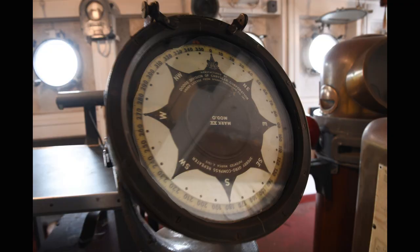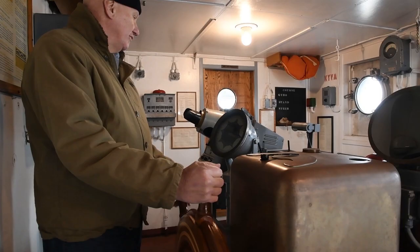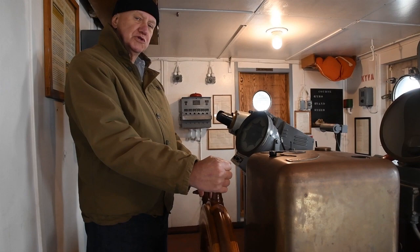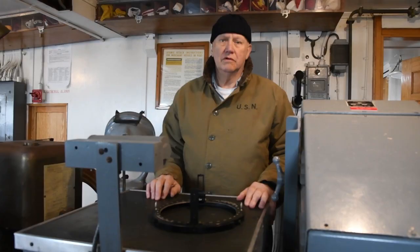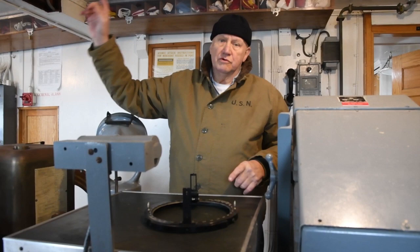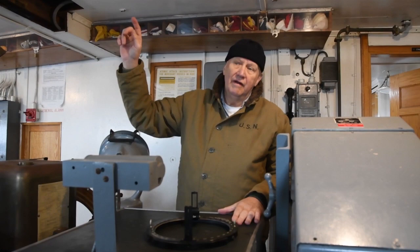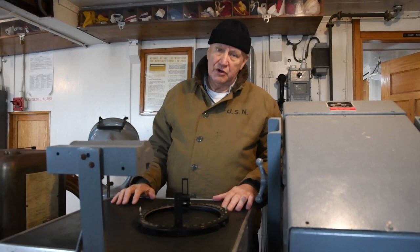There are gyro repeaters all over the ship. This is the primary one, the one the helmsman uses to steer the ship by. Looking closely, we're heading at about 349 degrees according to this gyro repeater — that's if the gyrocompass were in operation, which it isn't right now, but that's probably pretty close to the actual heading. There are also gyro repeaters on the two bridge wings, one up on the flying bridge, one on top of the aft deckhouse, and another one down in emergency steering below decks.